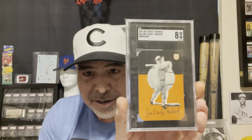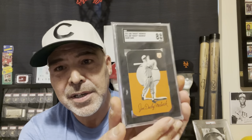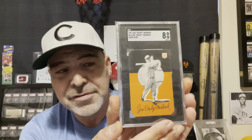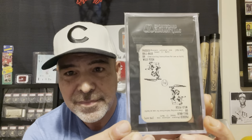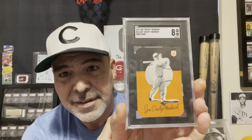And then in 1937 - this is the year I'm going to end - they had the Ducky Medwick. This is a hard-to-find, obscure card, but he apparently had his own box of game cards. So that's where I'm going to end.